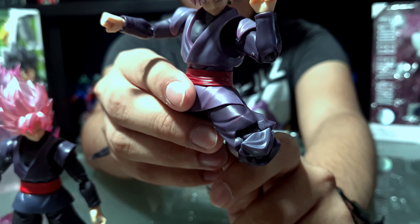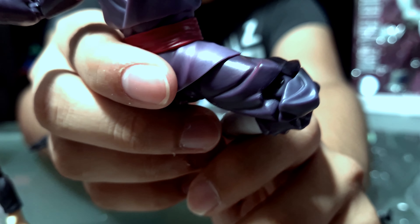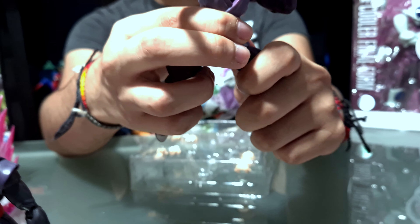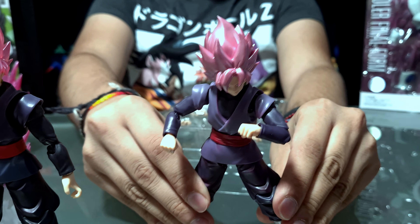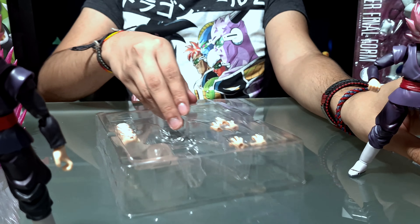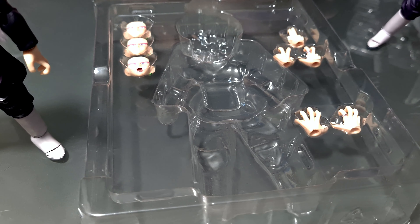Tenemos una caja regular, solamente de color rosa, representativa del Super Saiyajin Rose, con una imagen del personaje. Por las laterales tenemos imágenes promocionales en blanco y negro y el nombre tanto en japonés como en inglés.